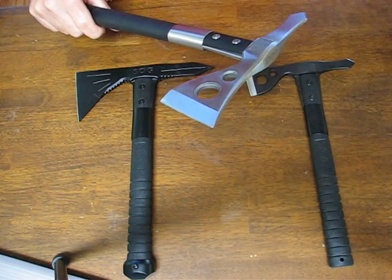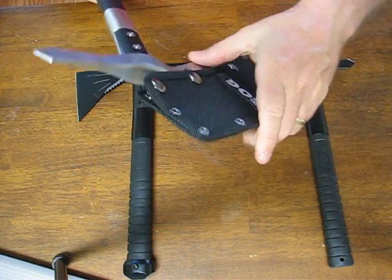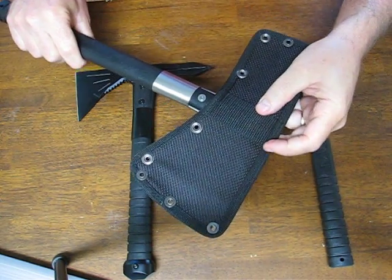The sheath that it comes with is a nylon sheath. It will fit right in here very nicely — it snaps shut. You can also wear it on your belt.